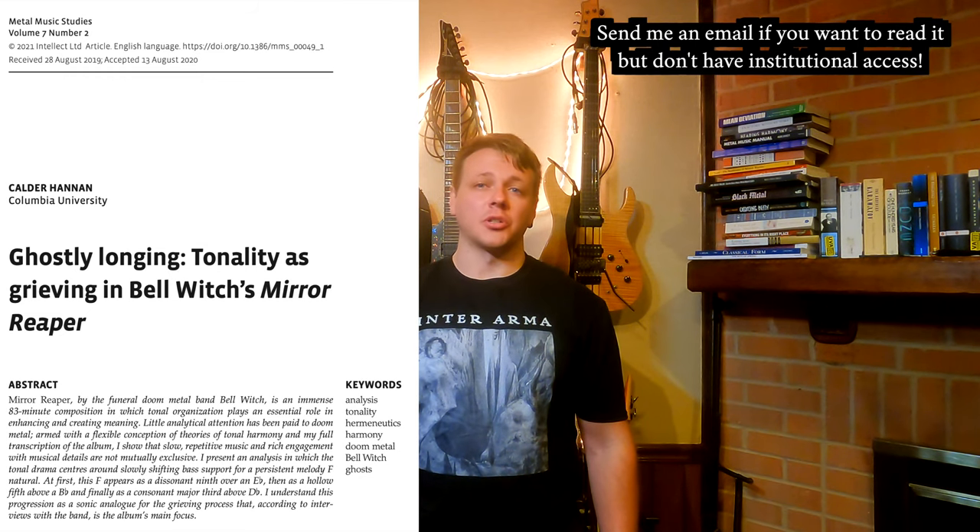This is an abbreviated version of an article that I wrote that was published in Metal Music Studies. Check that out if you want more of the details. But as sometimes happens, I don't really see any need for a whole lot more ado. So let's dive straight into talking about harmony in this intense, beautiful, 82-minute piece of music.